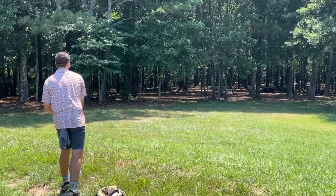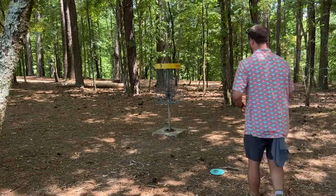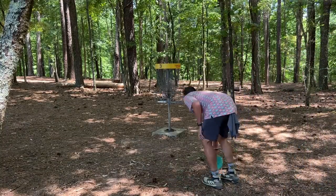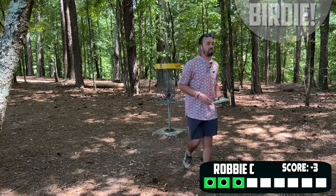Fight on through — bada boom, bada bing, easy peasy. I would be shocked if this is a par four, but we took a par. Feels like a par, not like a birdie, but we'll see.